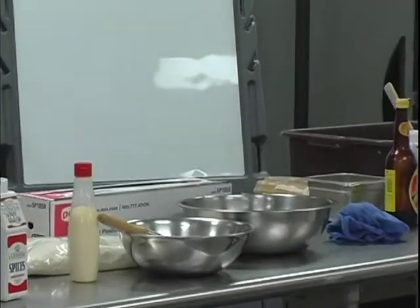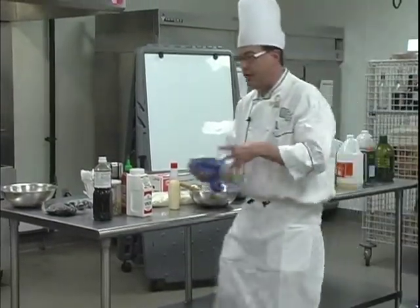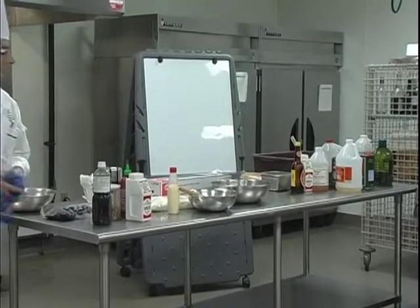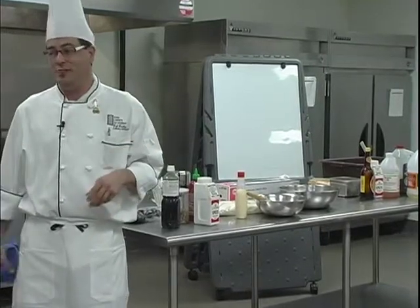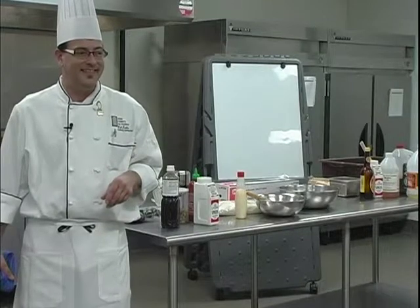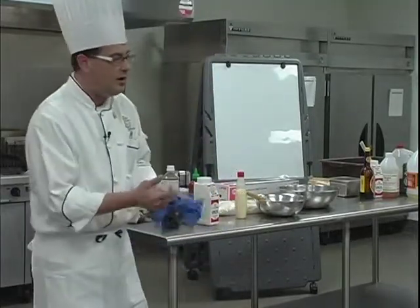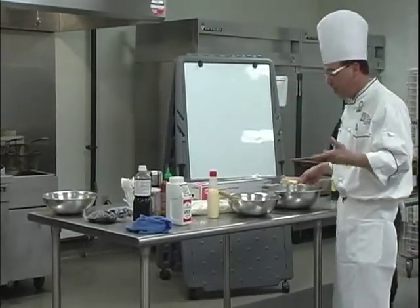If you've never had seaweed, it does taste fishy. A lot of people misinterpret sushi as meaning raw fish. Well, a lot of people also interpret sushi as being fishy — it shouldn't be. If the fish is fishy, you're at the wrong sushi bar. What's fishy is the seaweed that the sushi is often wrapped in. So if you really don't like that fishy taste, I recommend ordering your sushi rolls with soybean paper, which is offered.